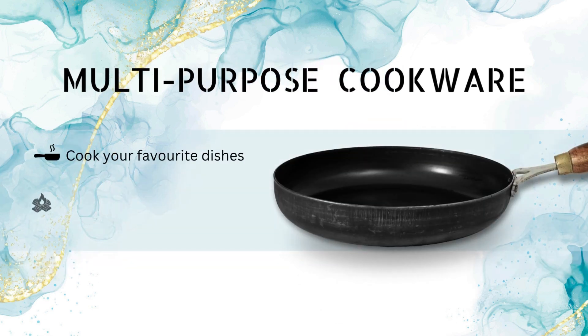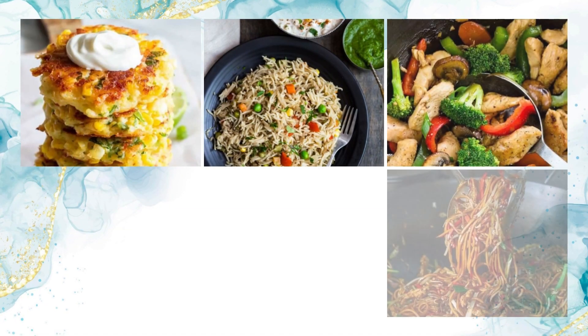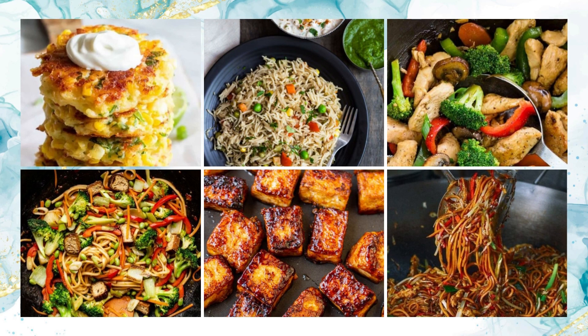The multi-purpose cookware is suitable for gas stoves, OTGs, and campfires. It is also perfect for deep frying, tossing, flipping, and stir-frying noodles and rice.